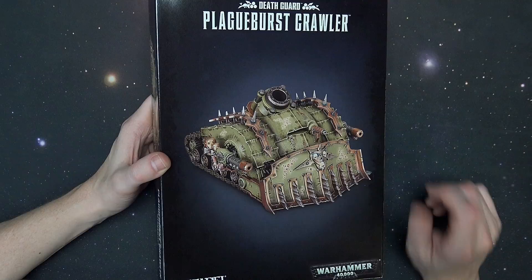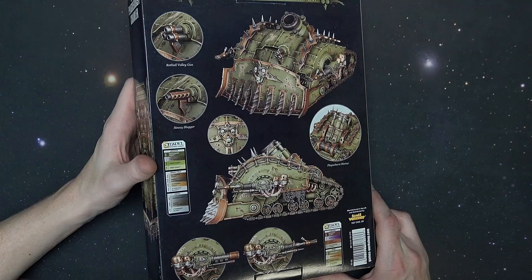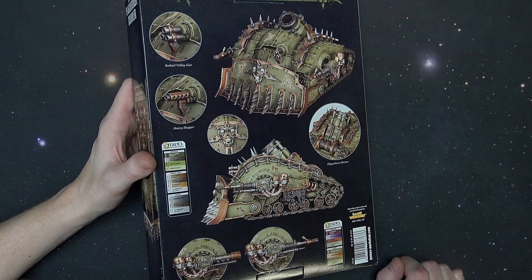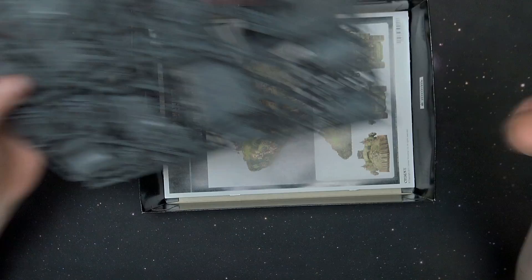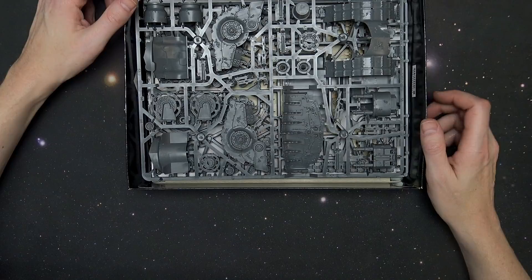You can see the entropy cannon or the plague spitter itself right there. There's not a whole lot going on for interchangeability with this thing. So it's going to be two different sprues — we've seen that in the past — and of course an instruction manual. Let's get in there and take a closer look at this bad boy.